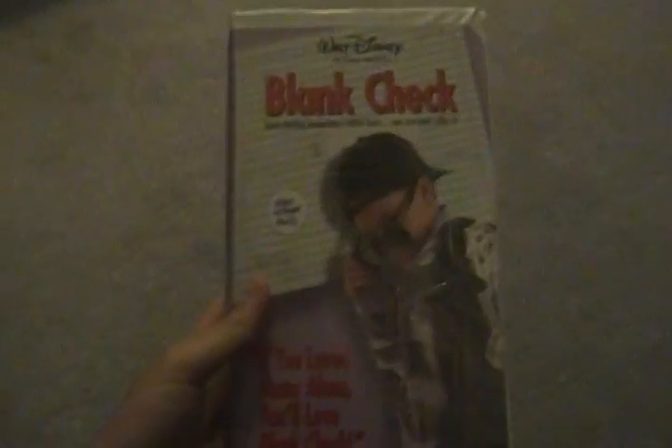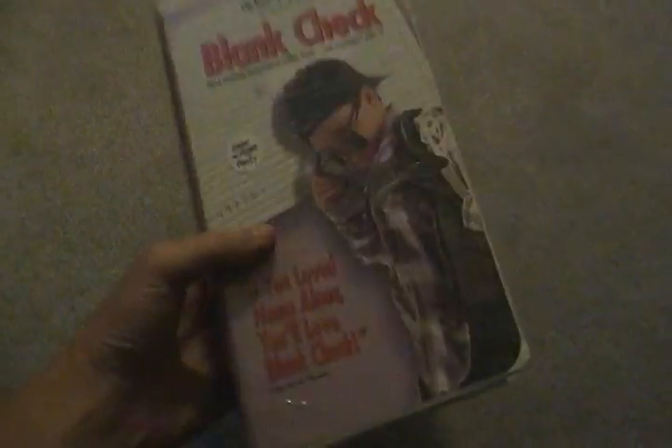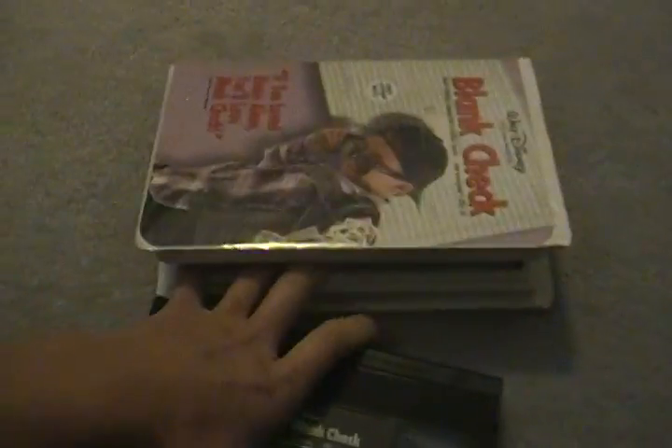Next we have Blank Check. This is the 1995 VHS, first theatrical release in 1994. The back says if you love Home Alone, you'll love Blank Check. Here's the spine and here's the back. Here's the tape with ink labels, no printing. Blank Check — great film.